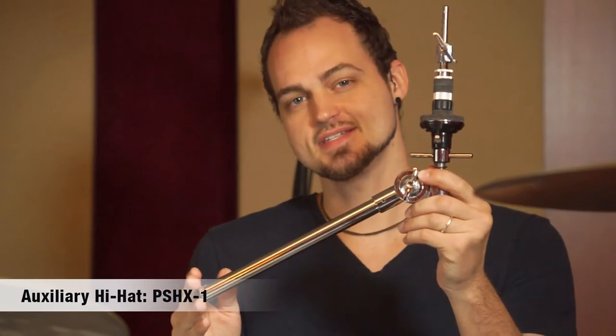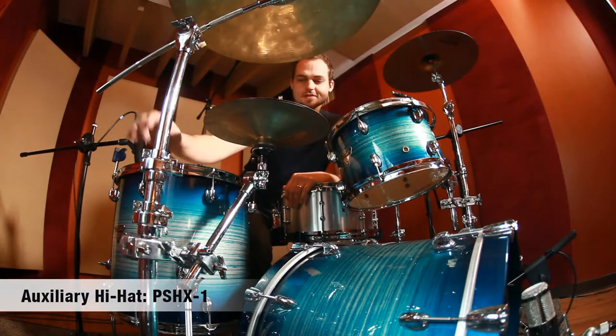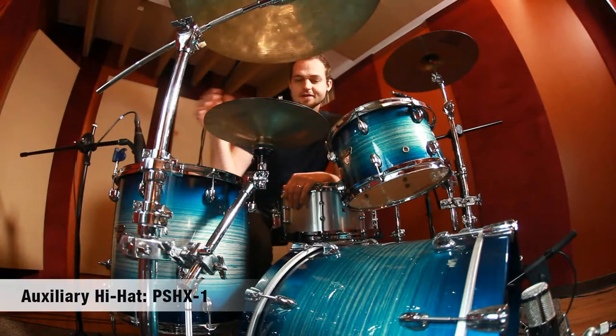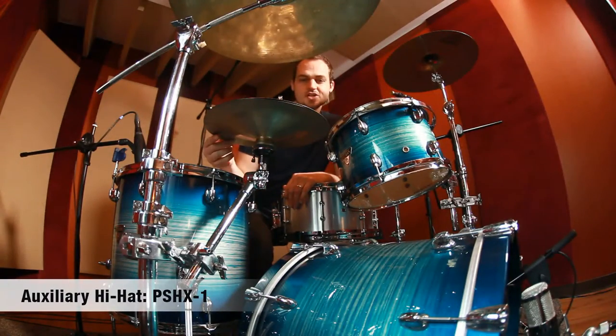Let's put it in the kit and see how it looks. I've attached my auxiliary hi-hat to my ride cymbal stand using this 360-degree rotating extension clamp, and I've got it positioned nicely between my rack tom and my floor tom for easy playability. In terms of sound, I've got a china on the bottom and a 12-inch ozone on top for my auxiliary hi-hat sound.